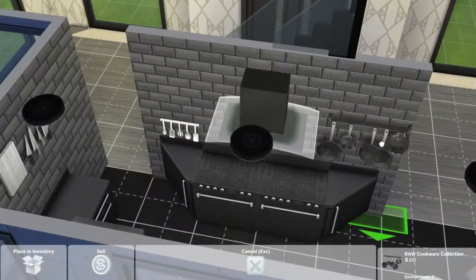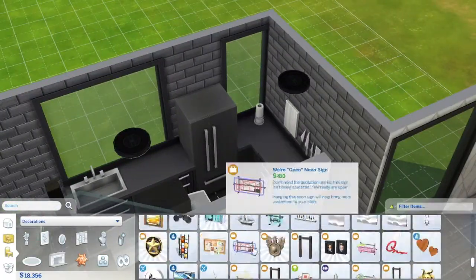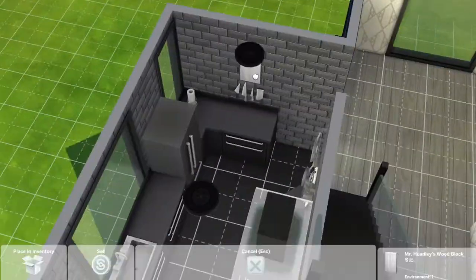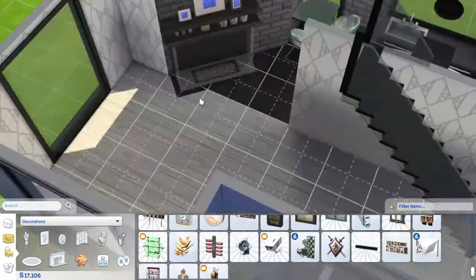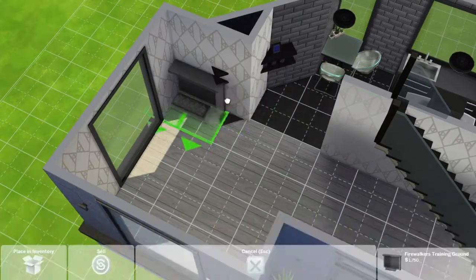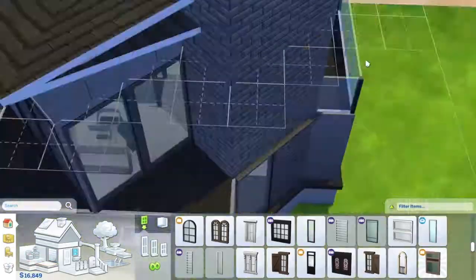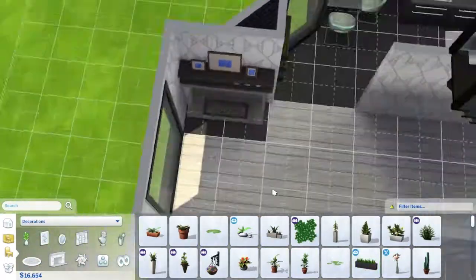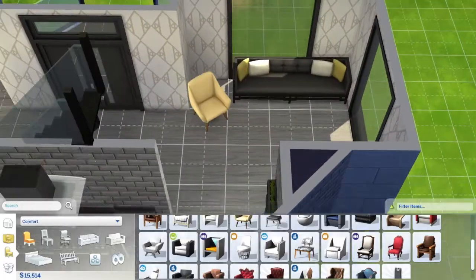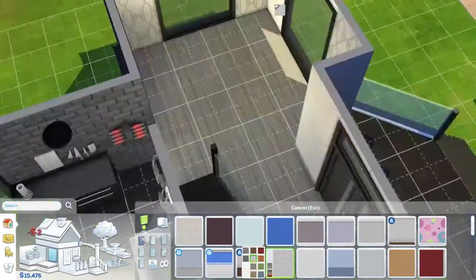I put up a half wall in the hallway so the kitchen is not a separate room but is closed off. That's because I feel like modern homes today are really about airiness and space — not having everything separated, but having openness instead.